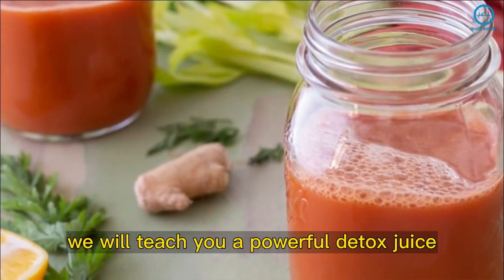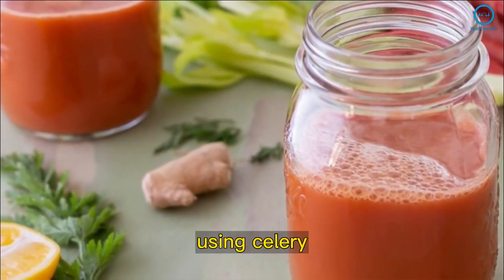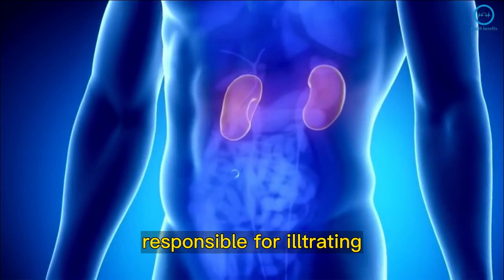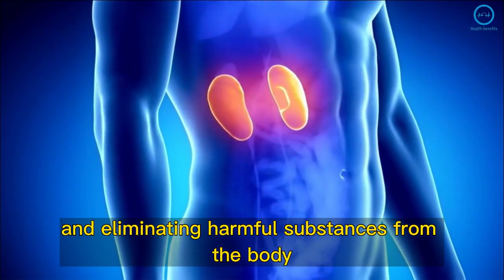In today's video, we will teach you a powerful detox juice using celery, carrots, and garlic. It can strengthen the kidneys, responsible for filtering and eliminating harmful substances from the body.